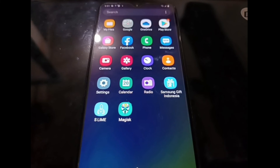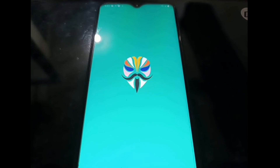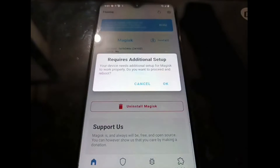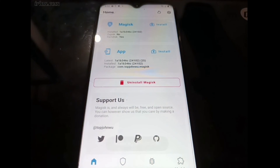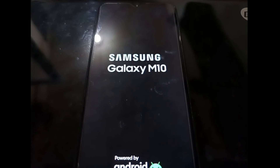It's already installed. As usual it requires additional setup — just hit OK and it will reboot the phone. After you reach the Android home screen, directly connect to the internet, wait one to two minutes, then install the Magisk APK, and after that you can restart your phone. This is important.